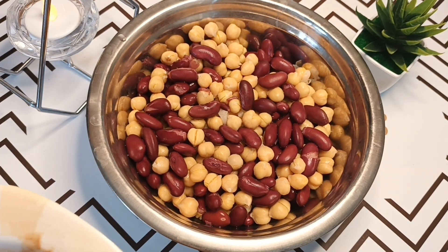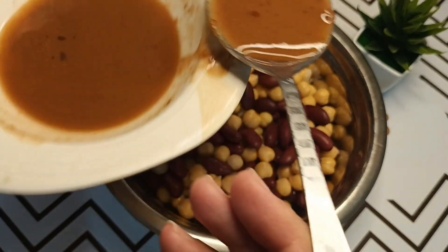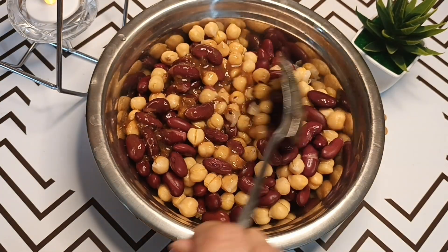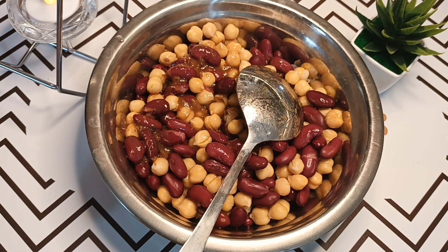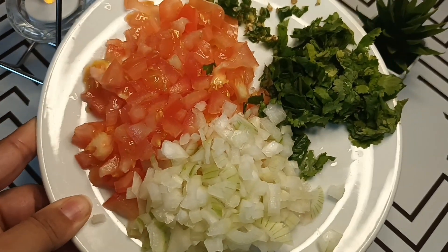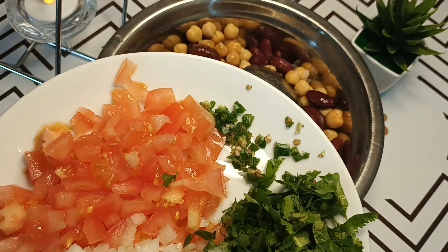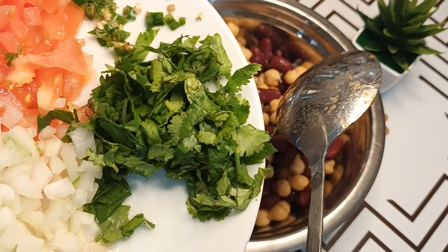If you want to make tinke, you can also make tinke. I am going to add a paste in this bowl. I am going to add half an onion, tomatoes, coriander, and green chilies. If you want more spicy, you can add two too.